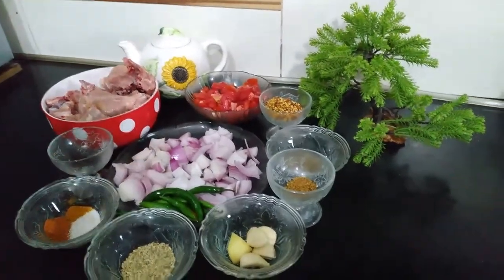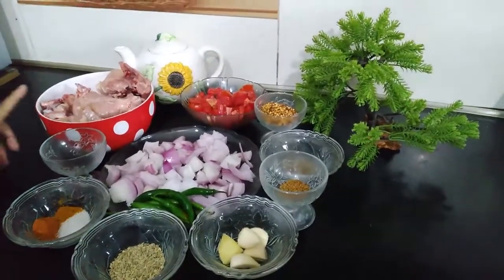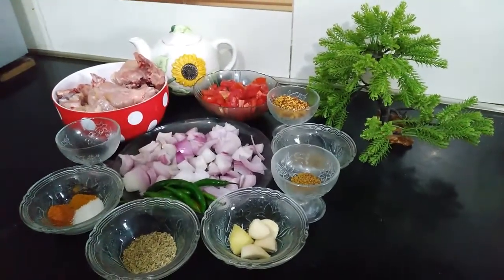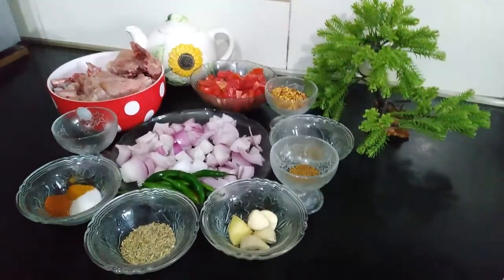Today's dish is a chargosht. We should have a chicken which we have to clean. We have no ready-made masala — we don't want to use it. We need 1 spoon of kalonji.